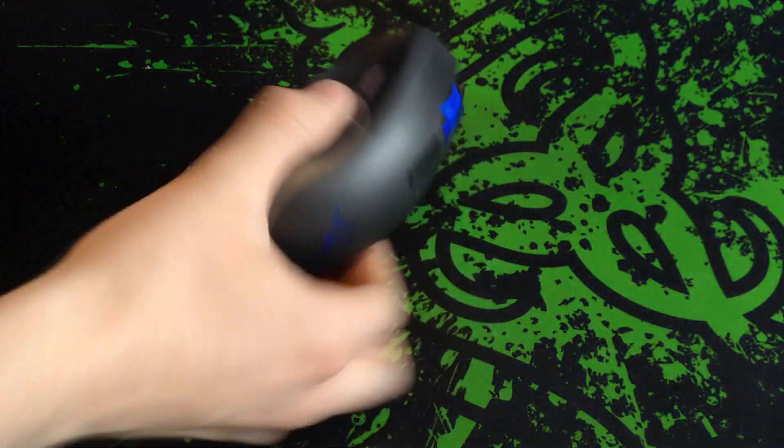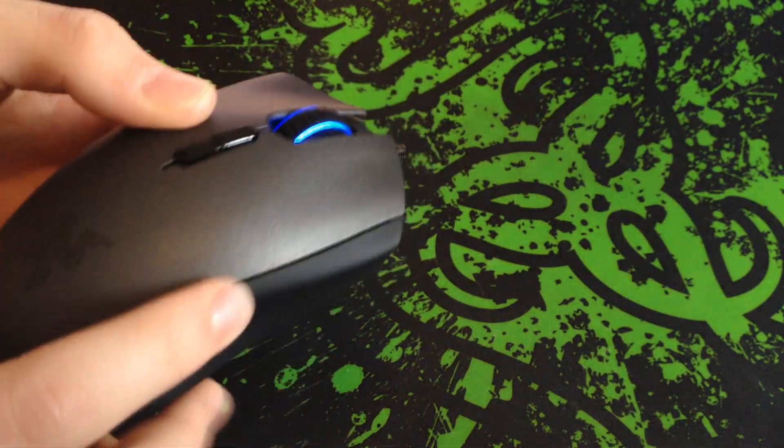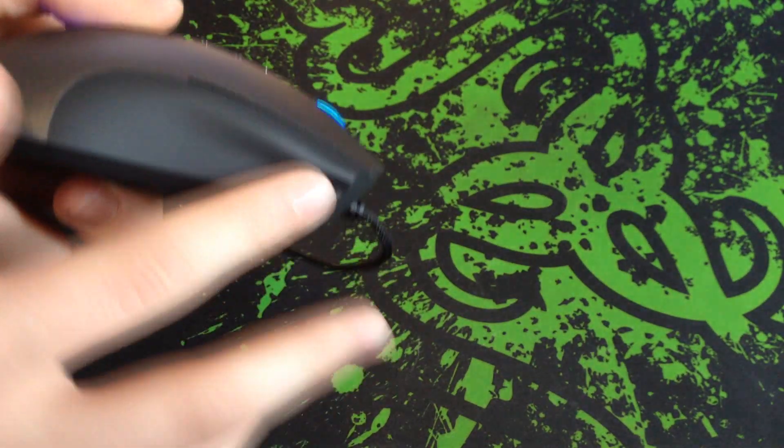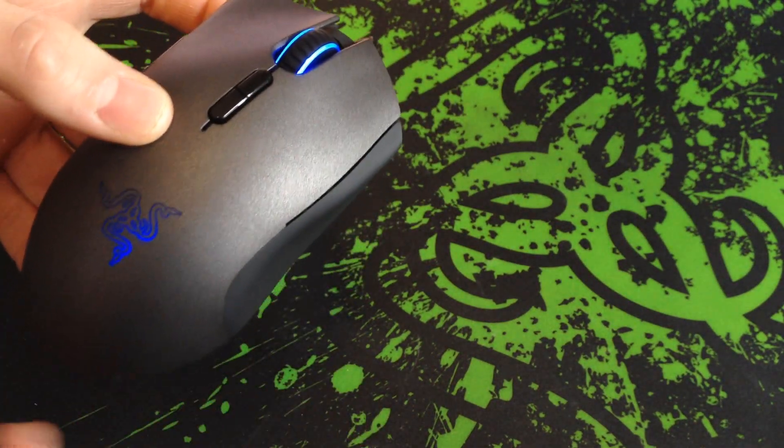The mouse itself is completely made of plastic — there's no metal on here. The top part is a matte plastic and the side is a soft touch sort of plastic; they're slightly different. The matte one is less sticky when you've got a sweaty palm.